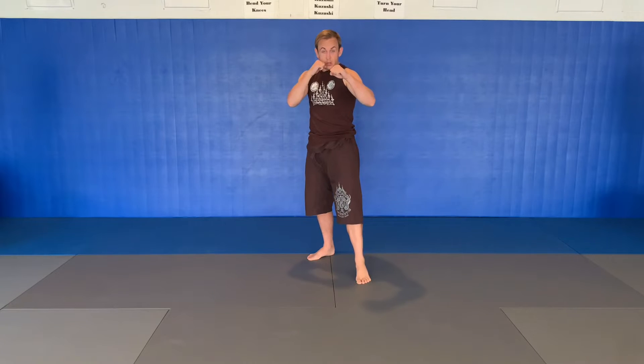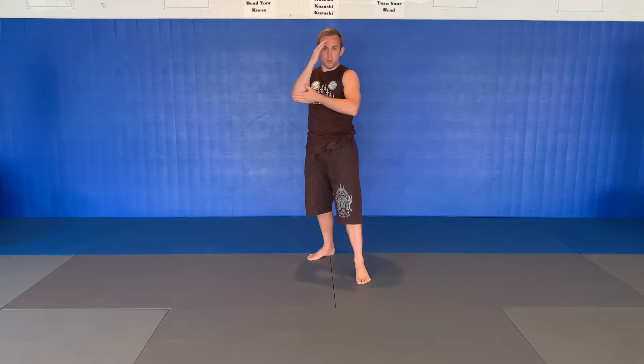The next elbow technique is called soknat — this is your up elbow. So we're in our guard, you can do it off the left or right. My elbow is going to travel straight from point A to point B. Think of this triangle formation; it's going to be following that path.